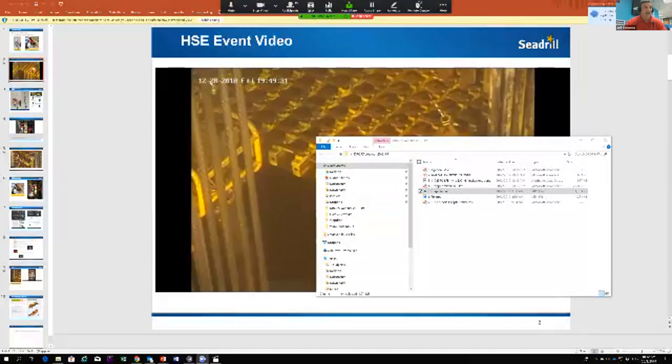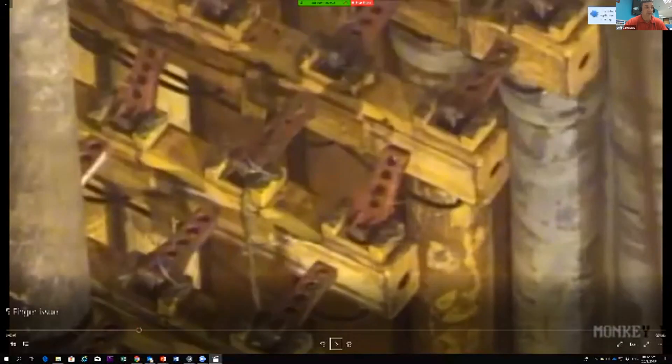The tool pusher sent out the mechanic and said: you've got about 30 minutes, go out there and change the finger while drilling ahead, clear the red zone, and move forward. So the mechanic went up with his no-drop tool bags and all his kits — and one of the tool bags will come into the conversation a little bit later.